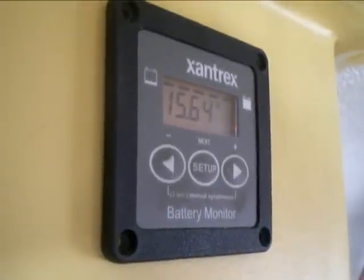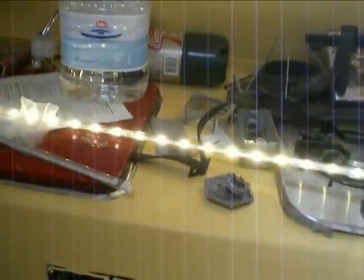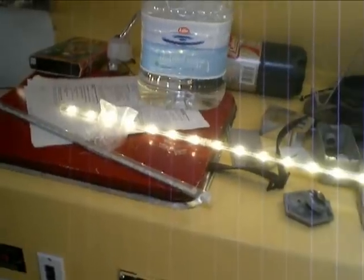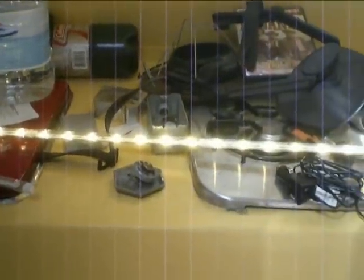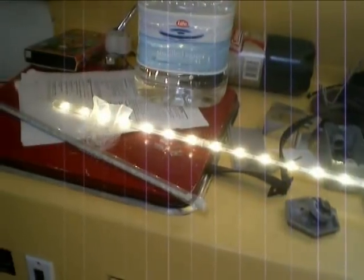30 minutes later, charging at 15.64 volts and the lights are still going strong. Doesn't seem to be any problem. If they can handle that kind of voltage for half an hour, I think we should be okay. Time to go back down to IKEA and pick up a few more.